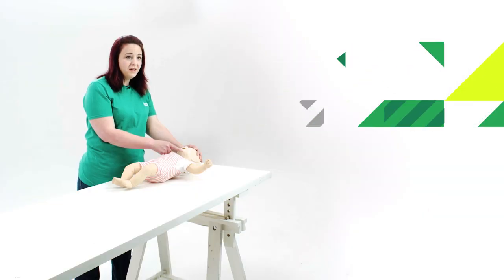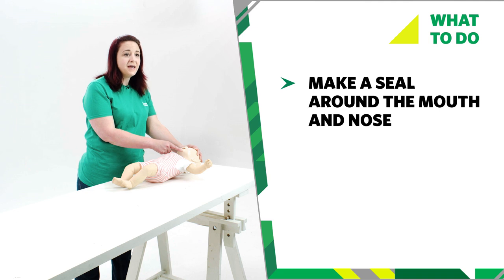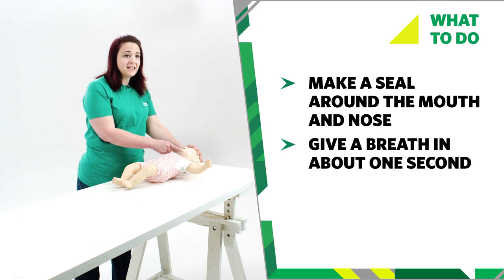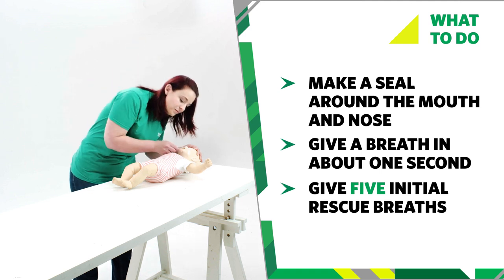Step one is puff. Take a breath, put your lips around your baby's mouth and nose and make a seal. Blow gently and steadily for up to one second. The chest should rise. Remove your mouth and watch the chest fall. That's one rescue breath or puff. Do this five times.